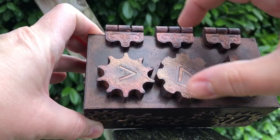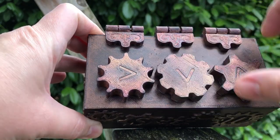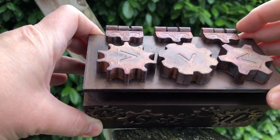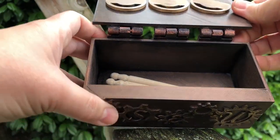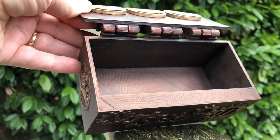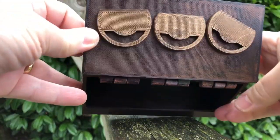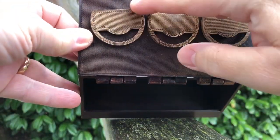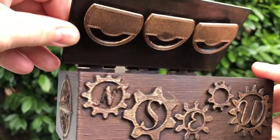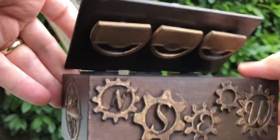So we have East or 'eat,' South 'soggy,' West 'waffles.' Now it opens, and you can see when you have it open, these all line up across the top. When it closes and you start spinning, it catches on this little lip here.